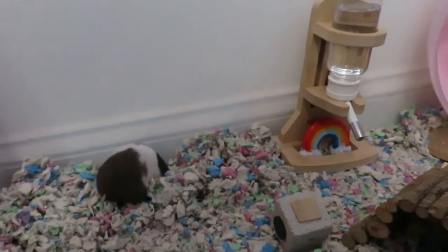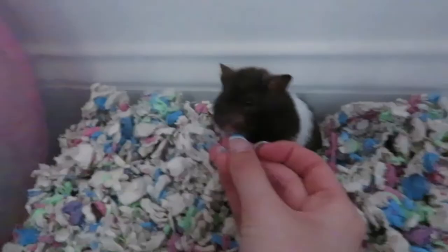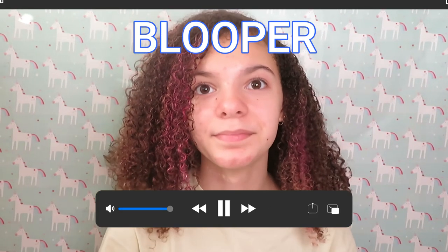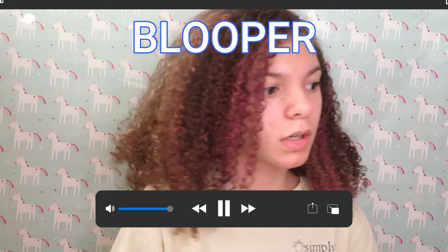Bye guys! I'm going to feed Mini. I've been feeding her some little seeds and stuff. Okay, I'll leave you alone — I'll put your house back. Guys, she's drinking!